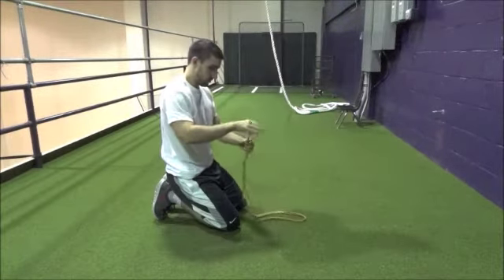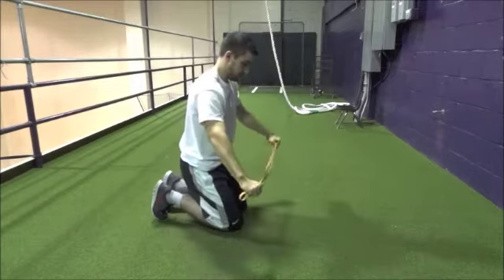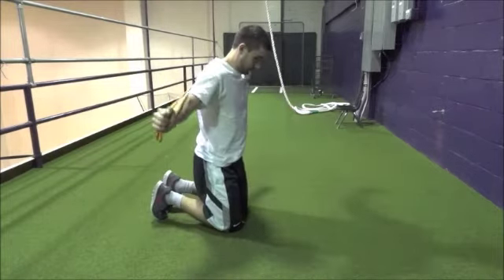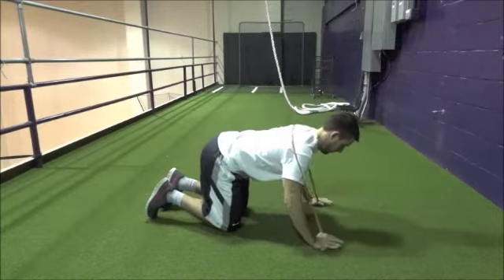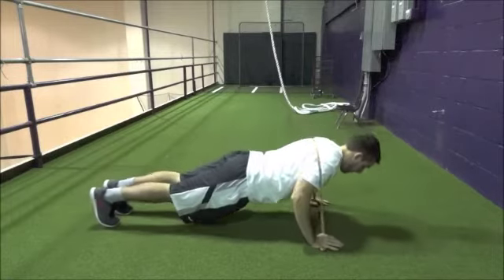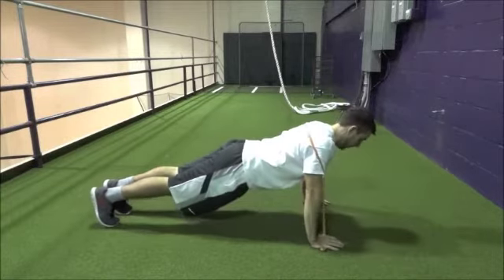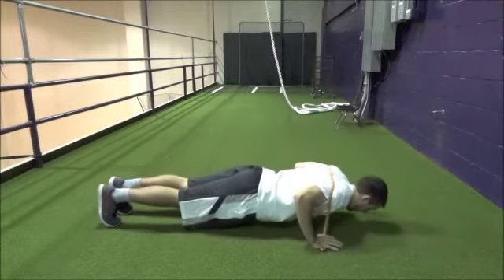If the standing press isn't challenging enough, the resistive push-up alternative might be for you. I recommend these if you can do a minimum of ten good bodyweight push-ups. Fold the band into a straight line, hold one end with each hand, and wrap it around your upper back. Lie face down on the ground with hands below your shoulders. Press up while maintaining straight legs and neutral hips so that your backside forms a straight line.